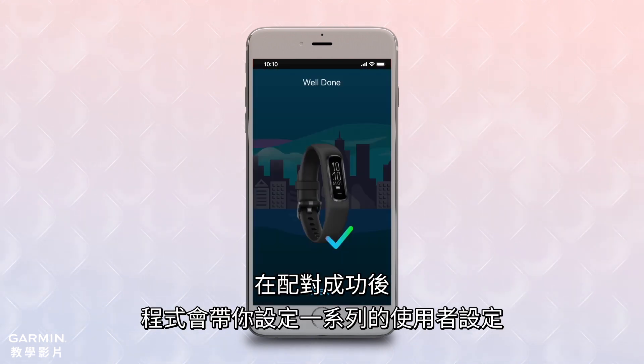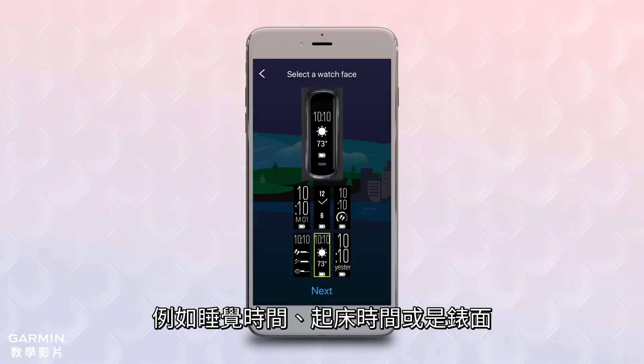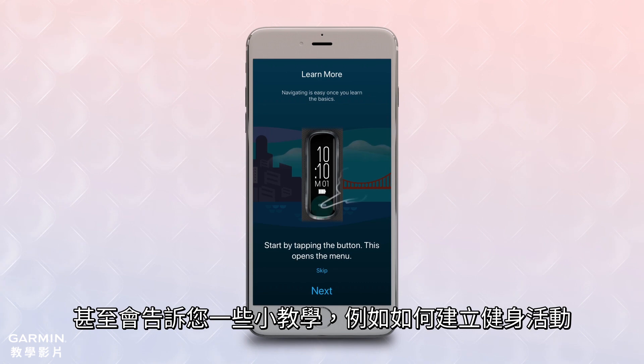After pairing is complete, the app will walk you through a series of customization options, such as selecting sleep times, wake times, and watch faces. It will even walk you through some guided tutorials, such as how to start a timed activity.